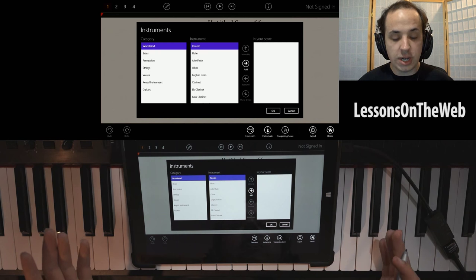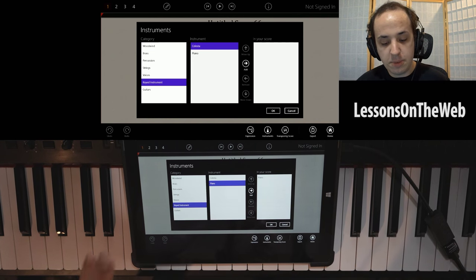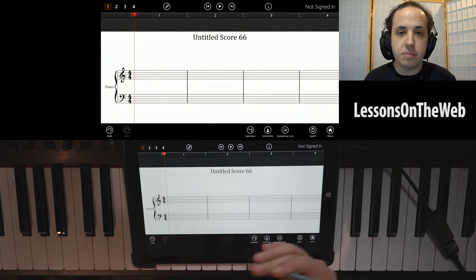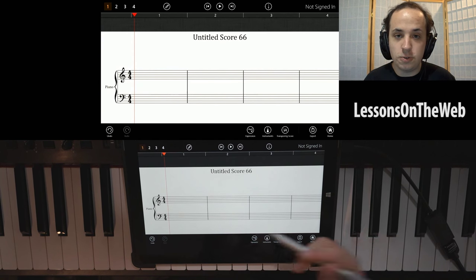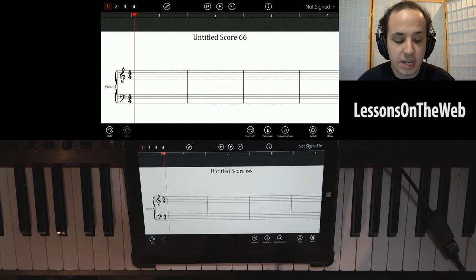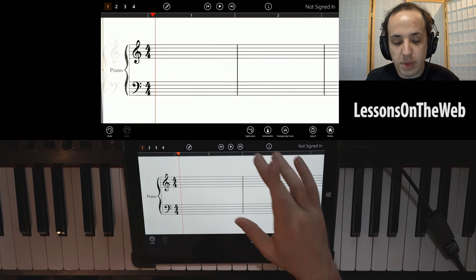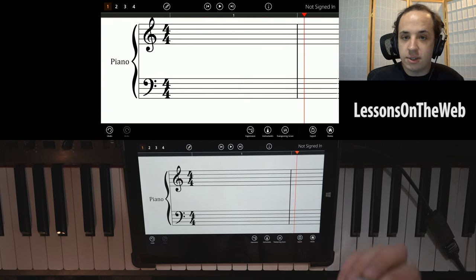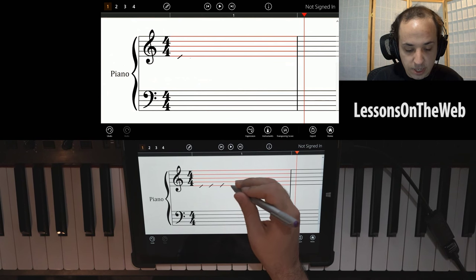You can obviously write in notes. Let me show you exactly how it works. Keep in mind that because we are on a tablet, we have this magical thing called a stylus, which allows you to write on the tablet. What StaffPad does is it really combines the traditional method of writing in notes. Let me write in some notes — they'll look terrible since my handwriting is not very good, but let's just see what happens.